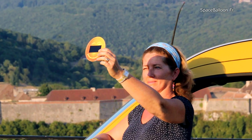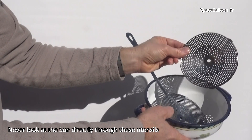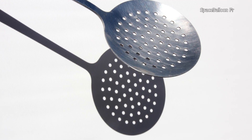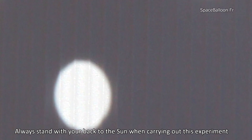However, as we will see in this video, it's also possible using simple cooking utensils to safely and indirectly view the fraction of the solar disk obscured by the moon. Let's see the shadow produced by a skimmer on a sheet of paper or white screen when there is no eclipse. If we move the skimmer away from the screen, we can see that each hole will form an image of the sun, which will of course be perfectly round.